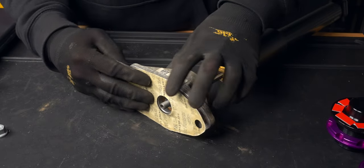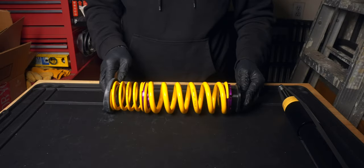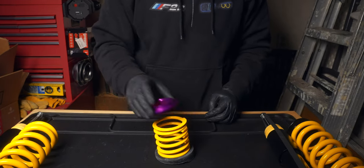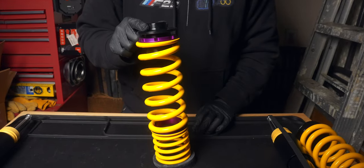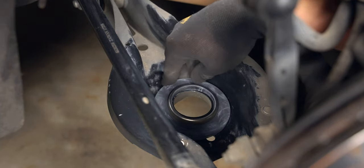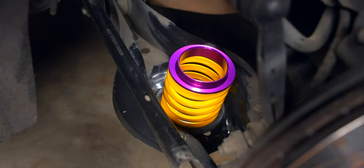Now we can place back on our gasket and plastic cap by its alignment hole. KW provides all new equipment from the lower spring adapter that will twist into place, followed by the helper spring, the intermediate ring, then the main spring, and finally the spring adjuster. Twist the spring adapter in the assembly until it stops spinning. As you bring in the other spring components, ensure that the ends of the main and helper spring are not right on top of each other.